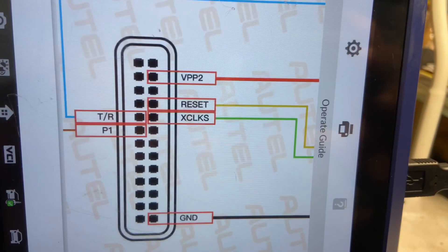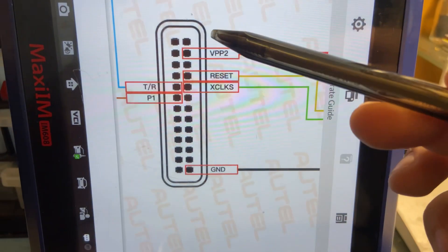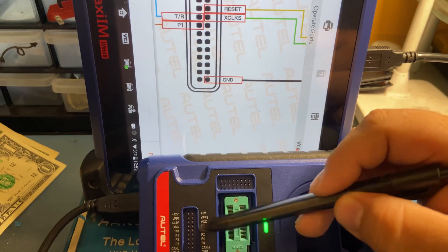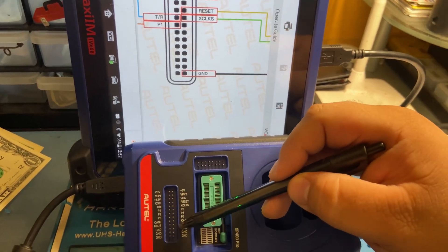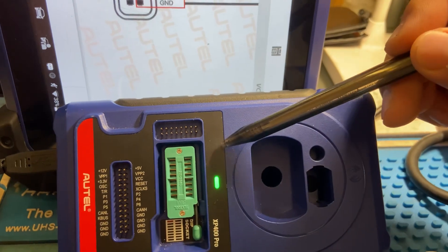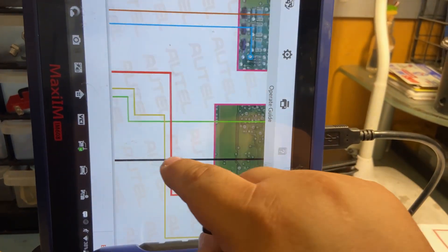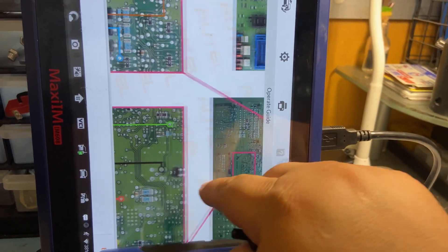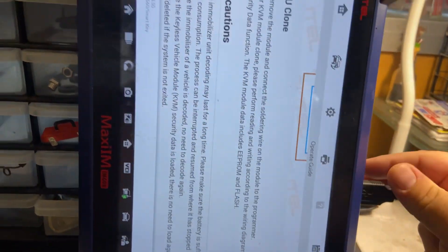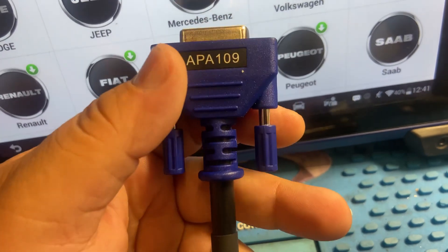Como pueden ver, aquí está nuestro diagrama de cómo tenemos que tener conectado nuestro SEM. Aquí van a ver abajo los puntos en la programadora — this is where the SEM is going to be wired up to. It's not going to be like the KVM where we need our APA 109 adapter to connect to it — these are individual wires that I went ahead and cut and soldered onto the SEM module. Now let me show you the adapter for the KVM.